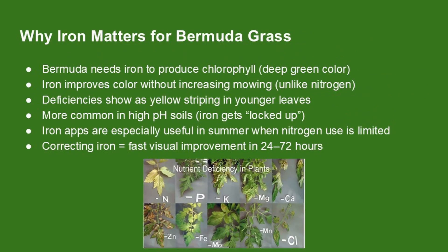Iron is key for getting that rich dark green color in bermudagrass. It helps the plant produce chlorophyll, which deepens color without pushing extra growth like nitrogen does. That's why iron is great for use during hot months when you want color but don't want to mow more. If your lawn starts showing yellow between the veins of the leaves, especially in new growth, that's usually a sign of iron deficiency. It's a common issue in high pH or clay-heavy soils where iron gets locked up and becomes unavailable to the plant.